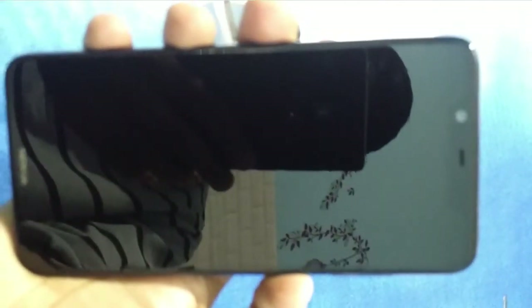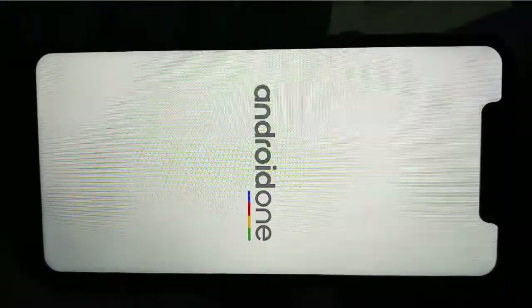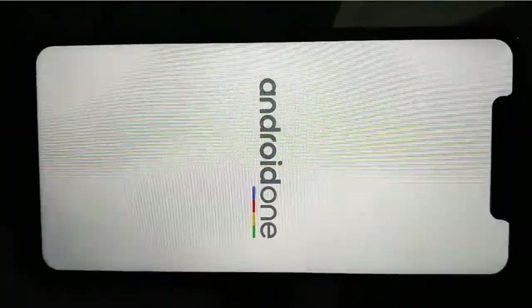Now let's boot this device. As it is an Android One device, you will be getting regular Android updates on your phone. I'll fast forward the setup process because I think everybody knows how to set up their new phone.